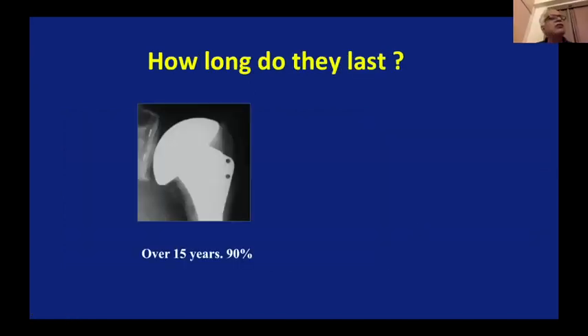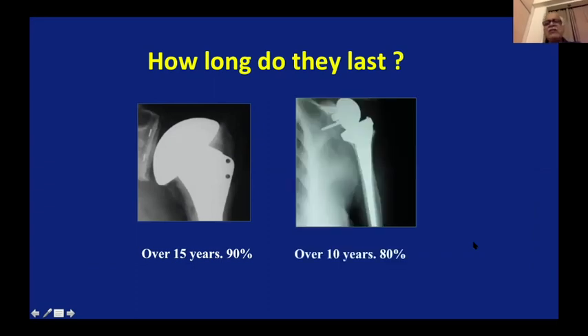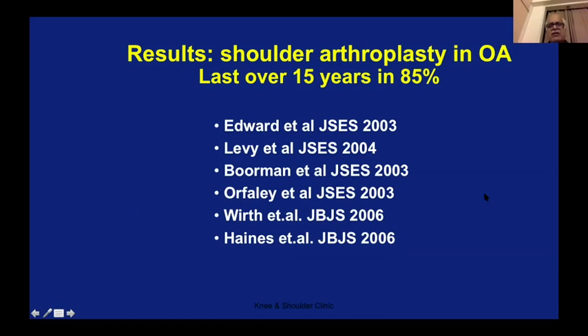How long do these replacements last? There are many studies showing that shoulder replacement lasts more than 15 years in 90% of cases, and even reverse shoulder lasts more than 10 years. We prefer reverse in anybody more than 65–70 years minimum. Anatomical replacement can be done at an earlier age because if it fails, you can always do reverse as a revision. These are 10–15 year results, from fairly old reports where 85% of cases lasted 15 years — I'm sure it is 20 years now. Reverse or total shoulder replacement is nearly as successful as any other joint replacement in the body.